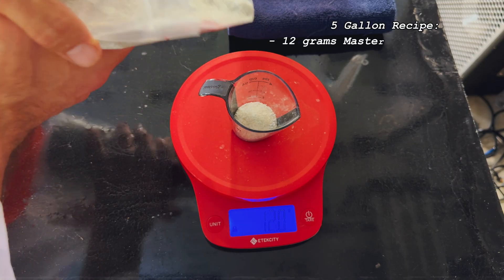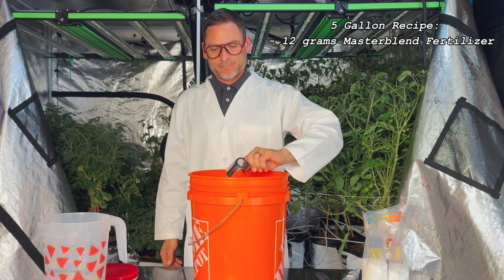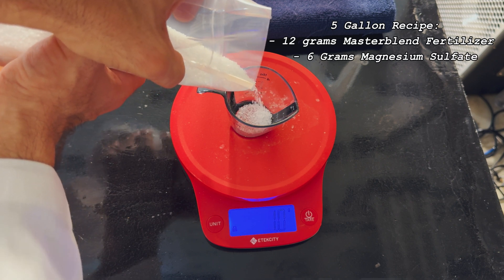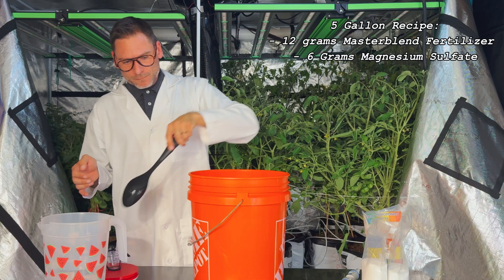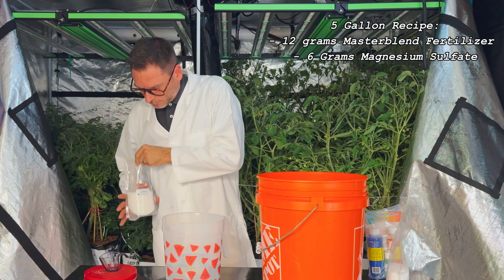We'll start by adding 12 grams of MasterBlend Fertilizer to our main bucket and give it a light stir. Next, we add six grams of Magnesium Sulfate. We include a high-quality Magnesium Sulfate with our kit. However, any store-bought Epsom salt will work in a pinch. Mix this up well and make sure all salts are fully dissolved before proceeding to the next step.